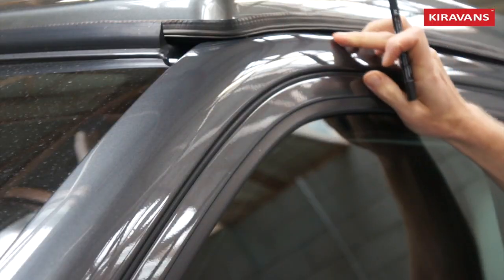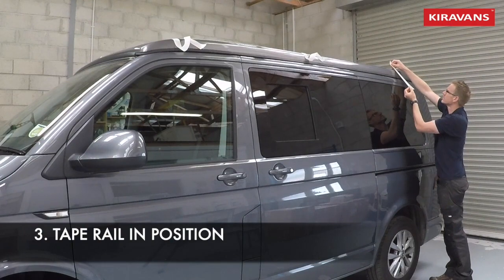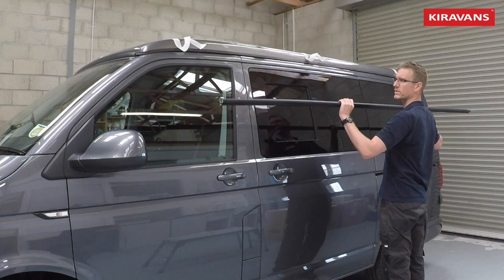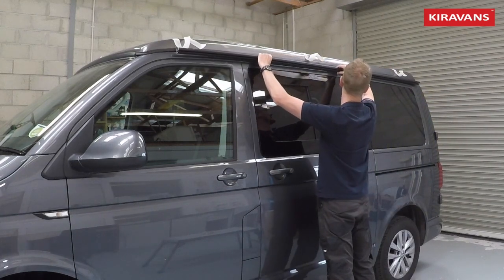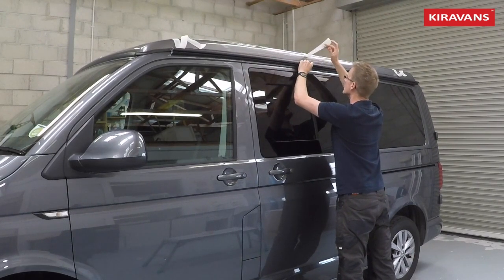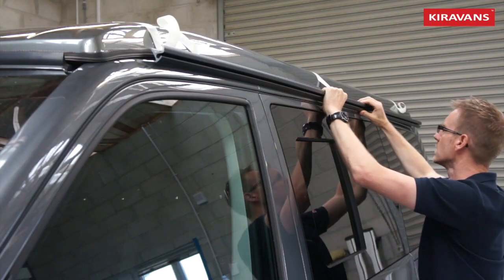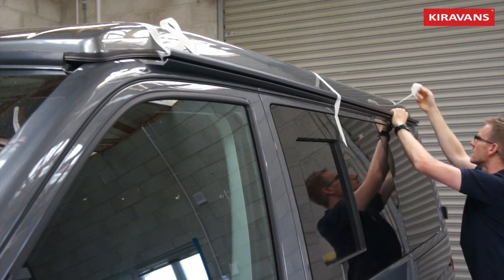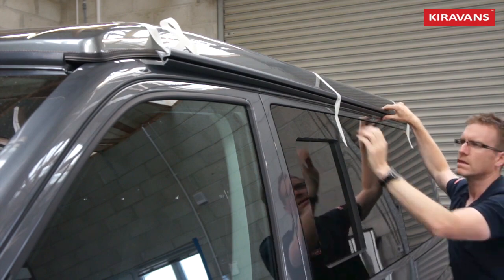Put a small marker pen mark on the van paintwork — this is going to be the front of your actual aluminium rail. To do this on your own, you're going to need to put some masking tape loops up onto the roof of your van, then offer the rail up and try to get the very front of it in line with the mark you've just made, and hold it temporarily in place with the tape loops. In terms of height, you probably want it about 5–10mm above the sliding door bodywork line.